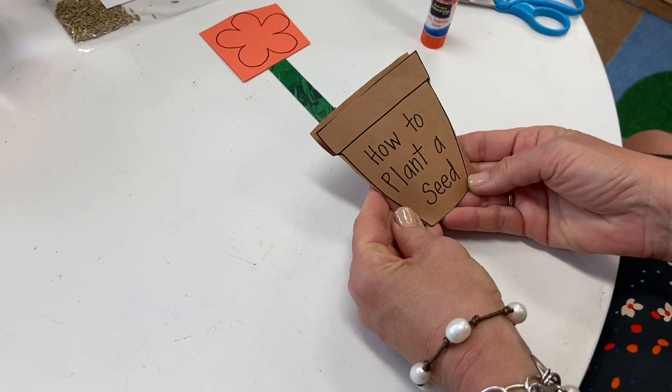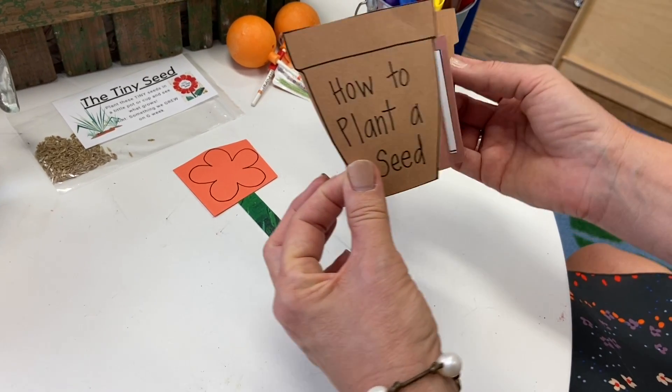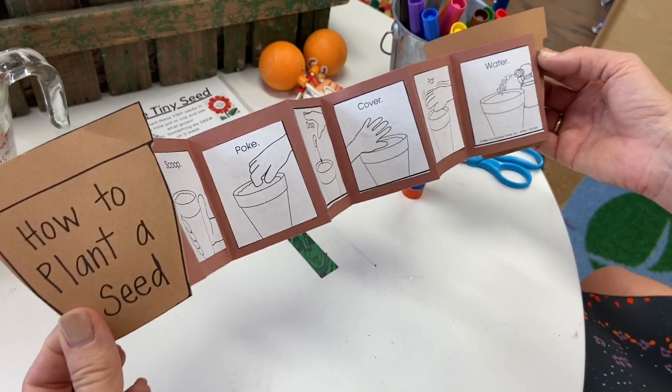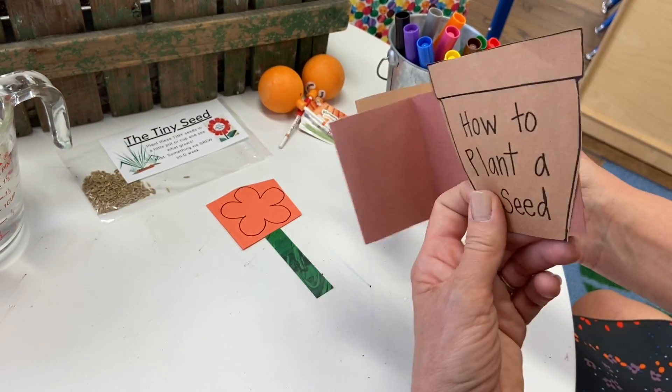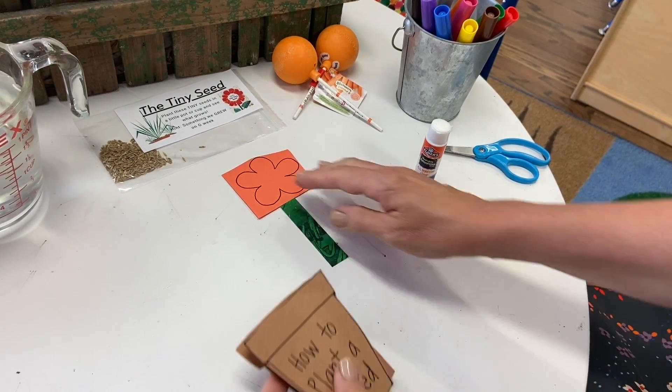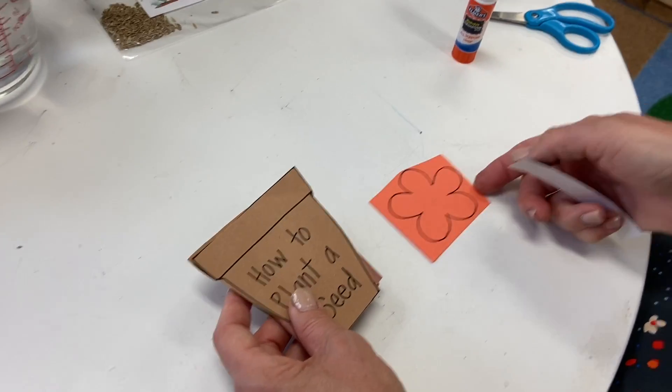But now you have your book — How to Plant a Seed! You can open it up. Lovely! And for a little extra detail, because we love the details, we're going to have you decorate your flower.